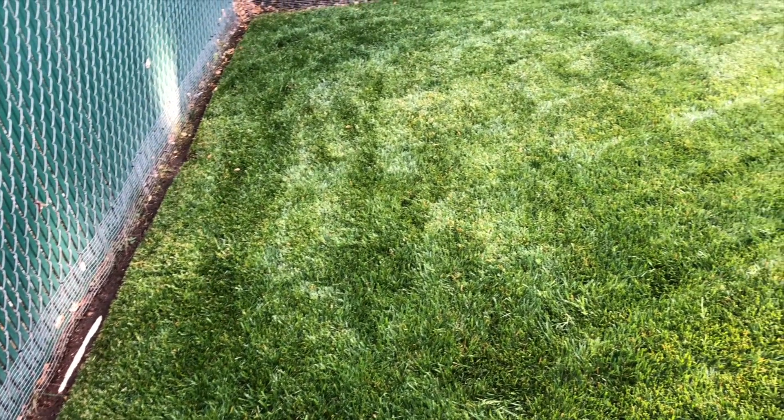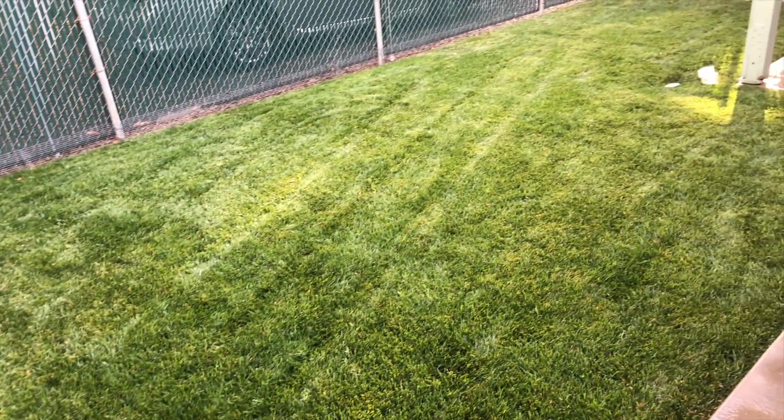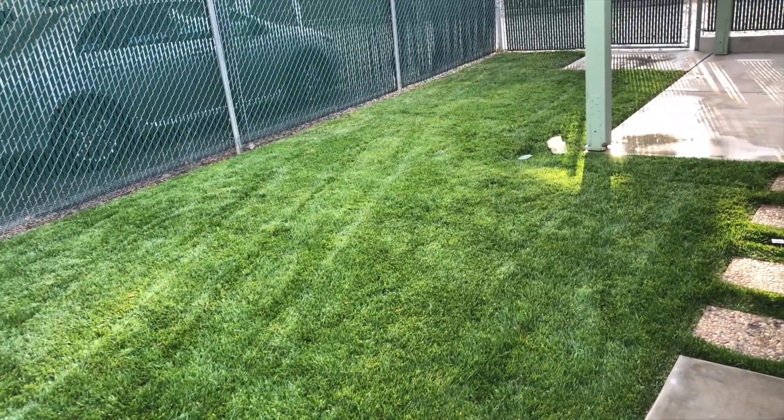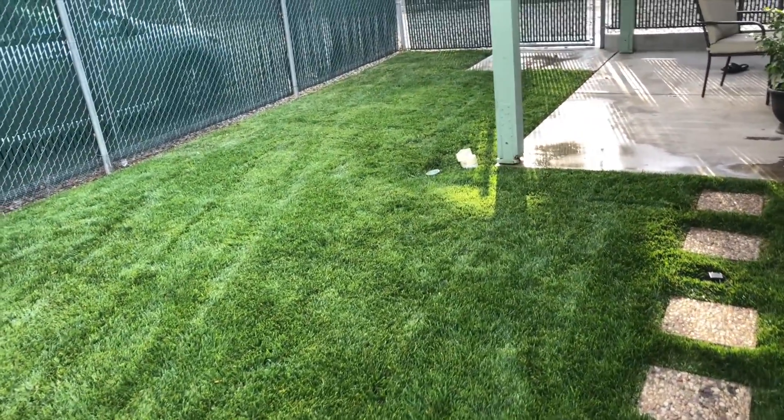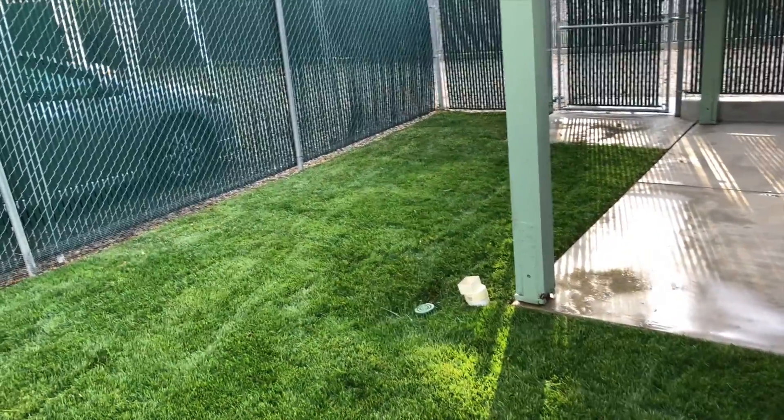Here's what it looks like today — this is about two and a half to three months later. The color is just the sun and the lighting, but it is all green. There are no dead spots anywhere.